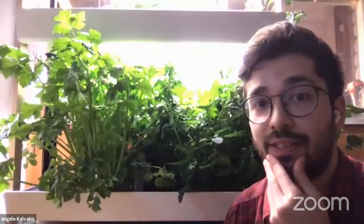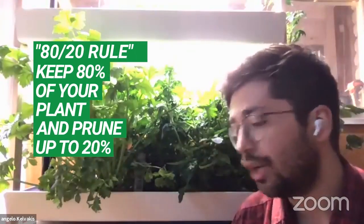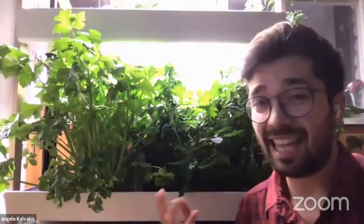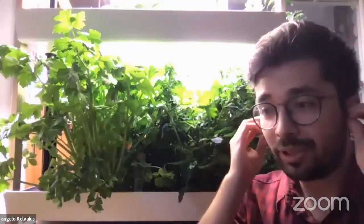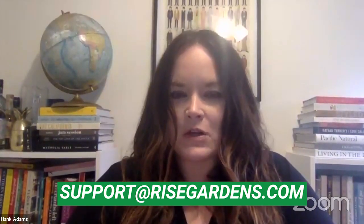Always try to clip as close as you can to the base of your stems. There's an 80/20 rule: always try to keep 80% of your plant, and you can prune up to 20% at a time. Plants will naturally have dead leaves — parts of the plant will die while other parts get more nutrients. A big tip is to prune those dead parts before too many nutrients are lost by sending them there. Thanks so much — if you have questions, Angelo participates in support calls and emails at support@risegardens.com.